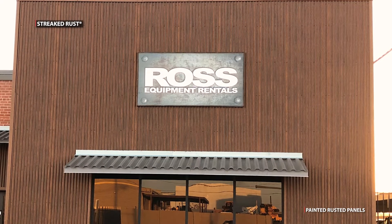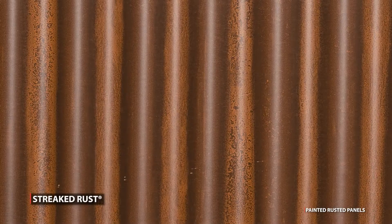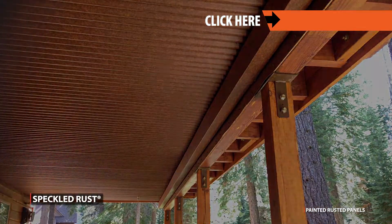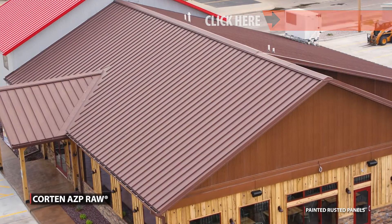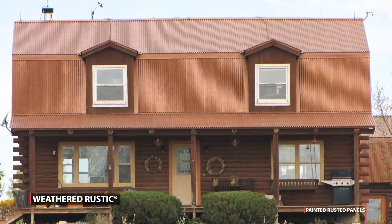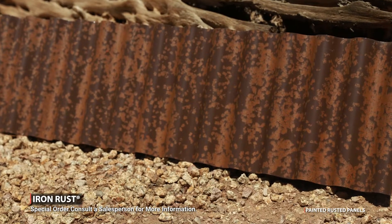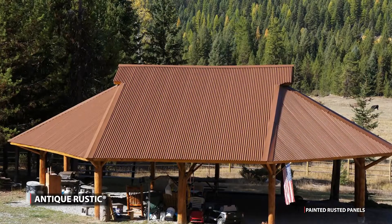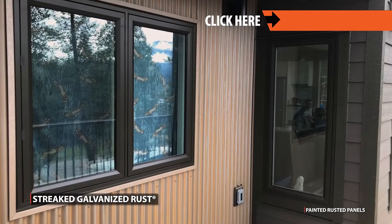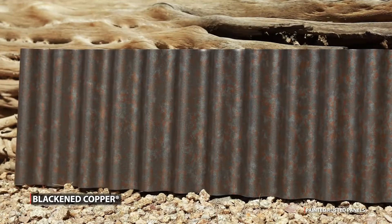There are custom rusted colors to choose from in case you just don't want a regular brown rust. Choose from streaked rust, speckled rust, Corten AZP raw, fresh rust, weathered rustic, weathered metallic, iron rust, antique rustic, reclaimed metal rust, straight galvanized rust, speckled galvanized rust, and blackened copper.